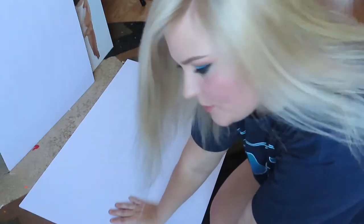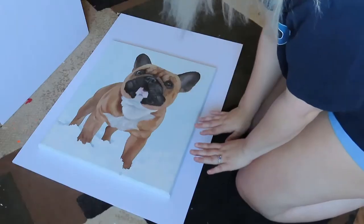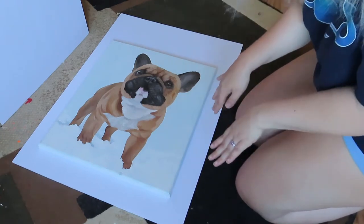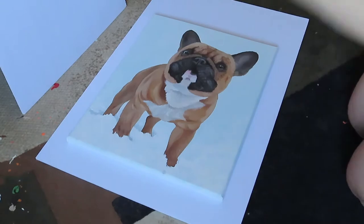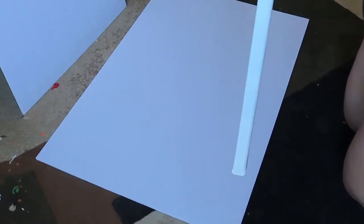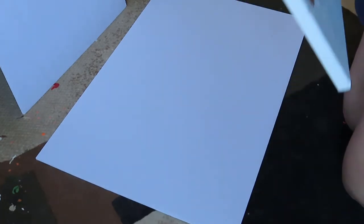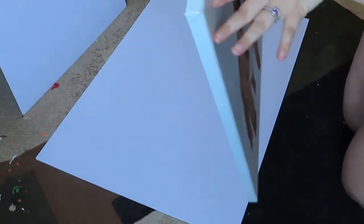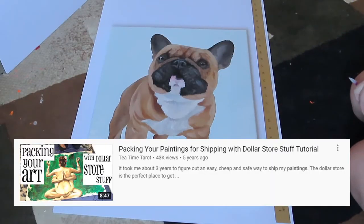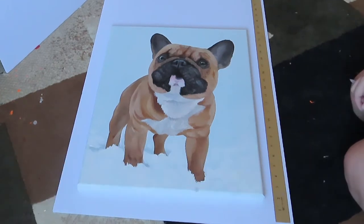We have our piece of foam core board on the ground and we're just going to lay our painting on top of it to measure. We have it laying on the foam core board to make sure we have space on all four edges to flip the sides up to be the size of the box. This painting is not very thick - it has about a three-quarter inch width - so our edges only need to probably be about one and a half inches on each side to make room for the bubble wrap in the middle. I actually found this method from another YouTube video, which I will credit and include in the description. I do it a little differently, so let me show you exactly how I do it.